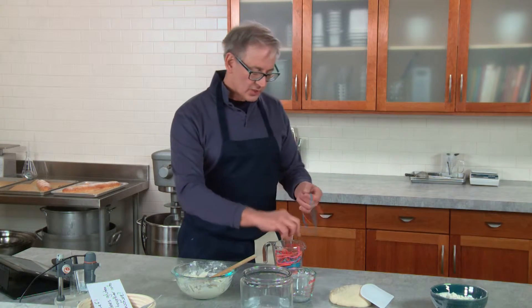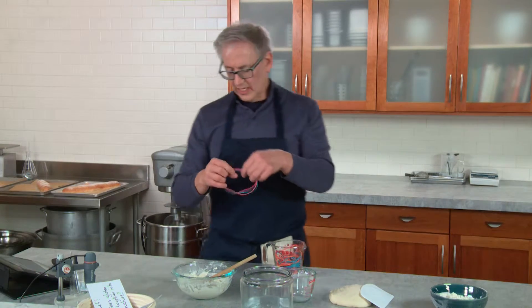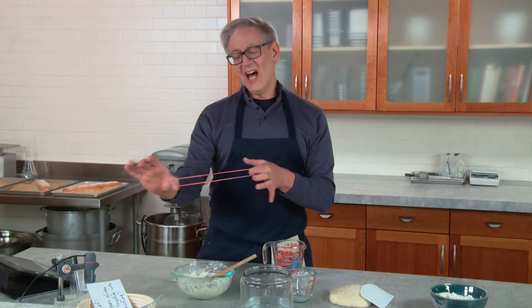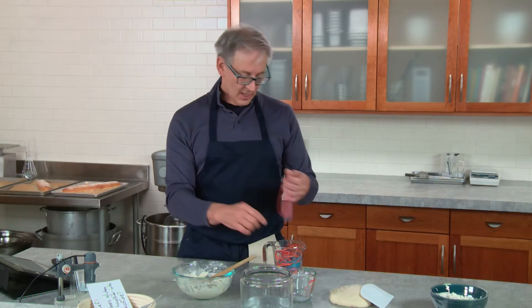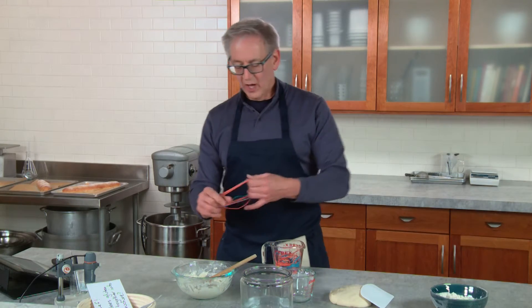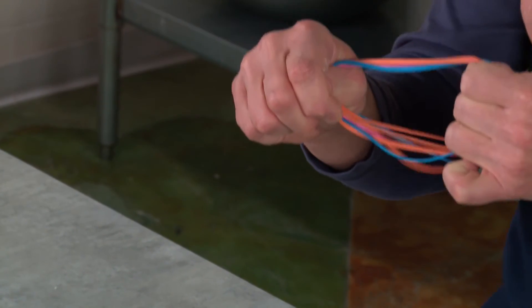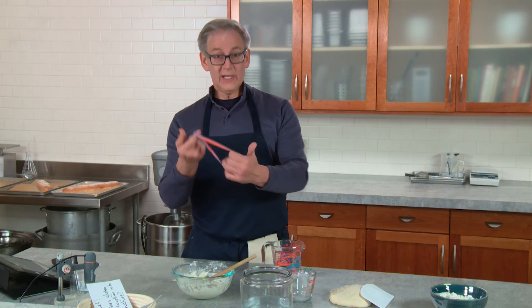So if we keep working this dough and putting a couple more links together and organizing it, it's gonna get stronger and stronger. The Gliadin is like, I can't glide, I can't glide, and the Glutinin is like, ha ha, we have you. And then if we keep doing it and just keep putting so much work into this, at some point we're not even gonna be able to spread the dough out at all and it's just gonna snap back. So that's your overworked gluten.